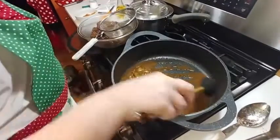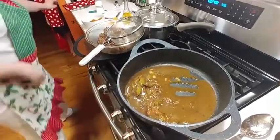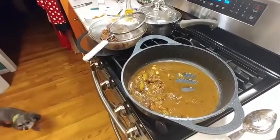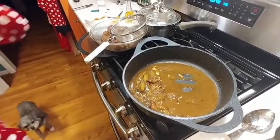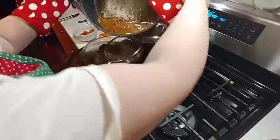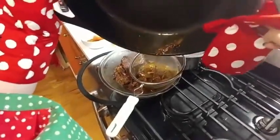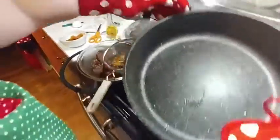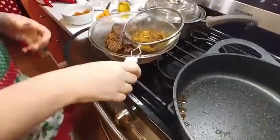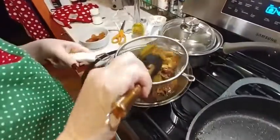I'm going to push this down and let it run through and get rid of what we don't need. Make sure you turn the eye off so you don't get burned. Look how nice and clean that pan is — I love it. Then you can take your spoon and get all of your broth out of here.